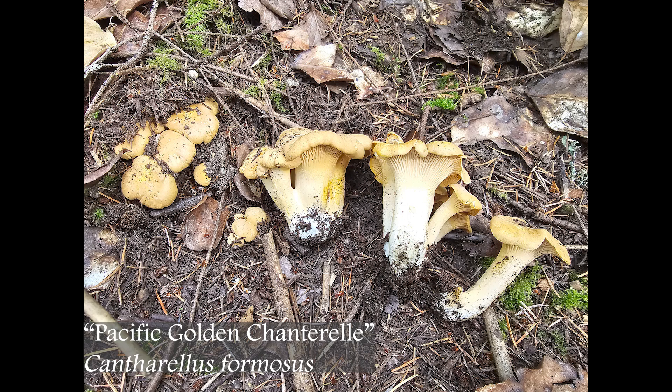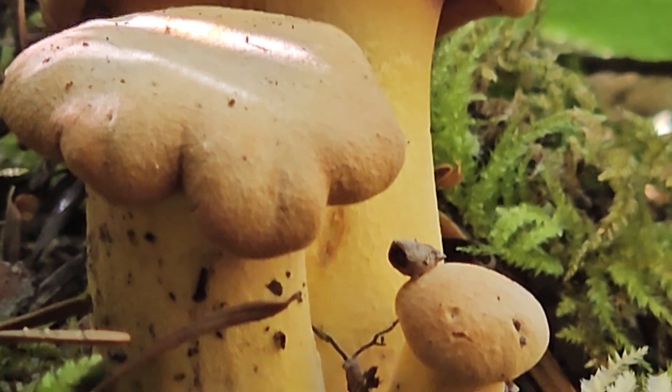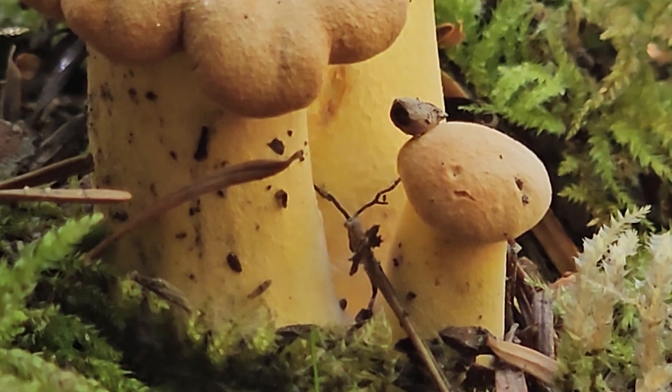I keep talking about summer chanterelles — I've made quite a few videos about them over the years. A few different species will be fruiting here in the Pacific Northwest. On the West Coast we only have a little bit of a fruiting in the summer, but typically chanterelles come out in the fall. I've picked these usually in July, and the last couple of years I've been finding them growing in June even.